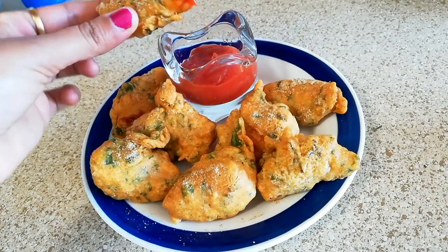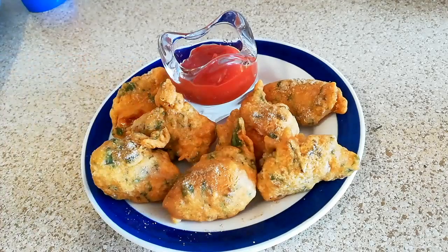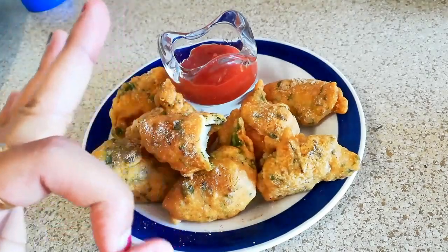I hope you like this video. Don't forget to subscribe to my channel. Till then enjoy food and stay healthy.